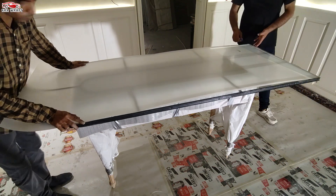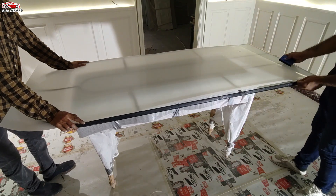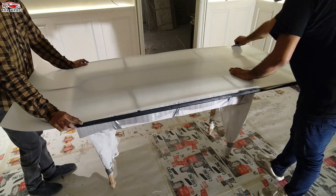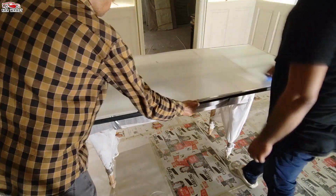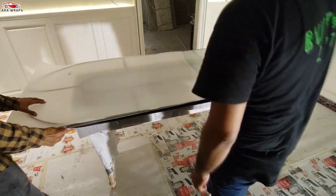For non-professionals, it is recommended to have two individuals for installation. Professional personnel can handle the installation alone. For widths of smart films greater than 1.2 meters, it is advisable to have two to three individuals install together.